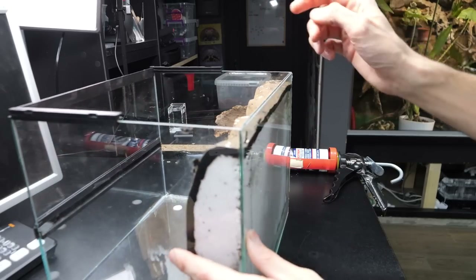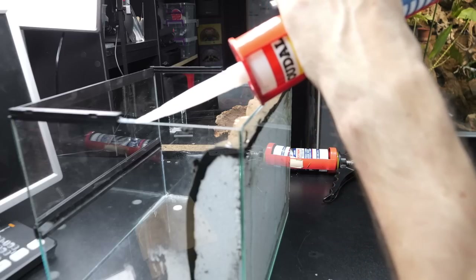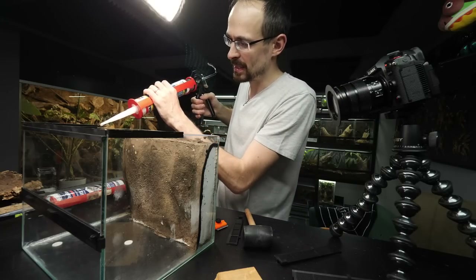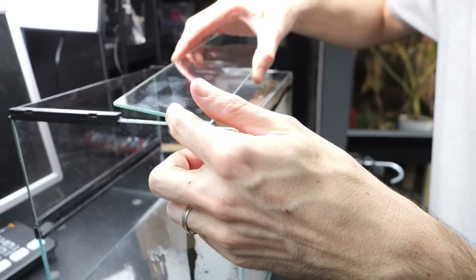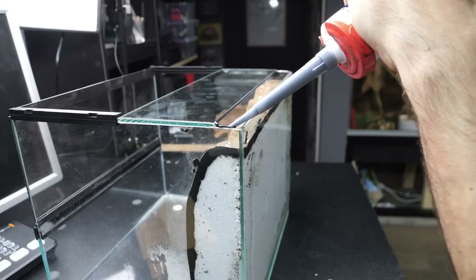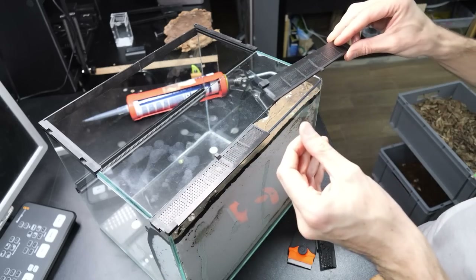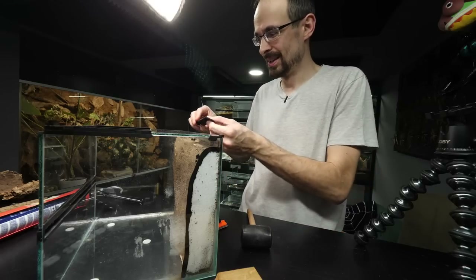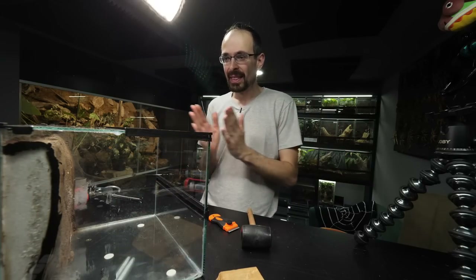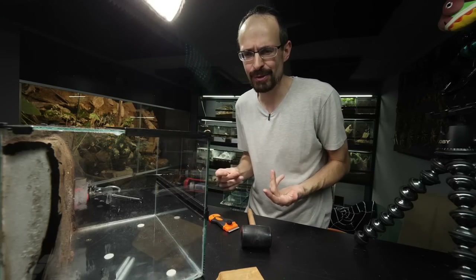Now we deal with the back — for that we need silicone because we will be siliconing the glass part. Just remember not to go all the way because that area is reserved for the top ventilation plastic part. Now back to black glue — apply it on all the edges. This goes here, and this goes here. Very nice. The enclosure is done. Now I need to let it all cure and vent because there are some fumes, so let's do a time jump.